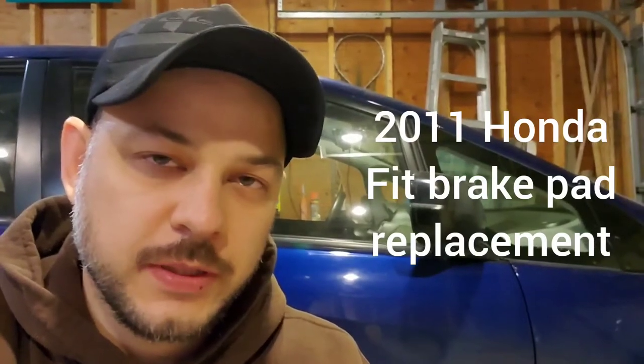Hi guys, Arthur here from Homeowner DIY. A couple weeks ago, I noticed that when I was hitting my brakes, I heard a squealing noise. This is very common — this is what happens when your front brake pads wear out. They have a little squealer on the end that if you don't crank your music too loud, you should be able to hear it.